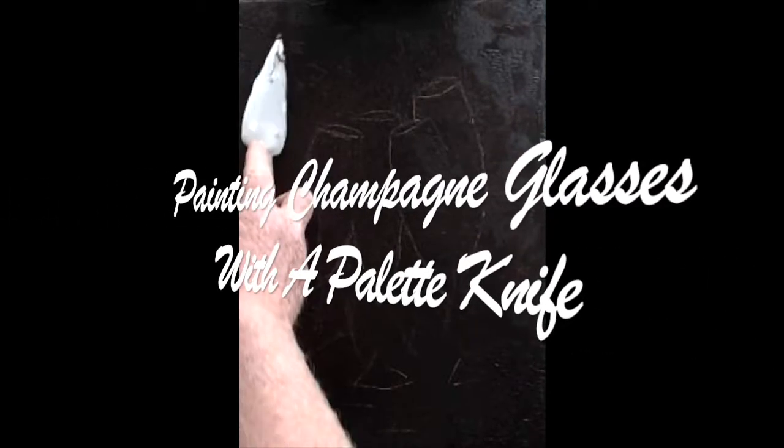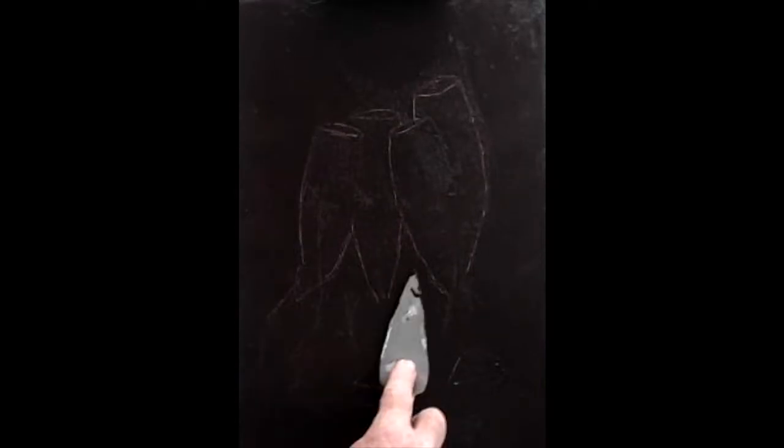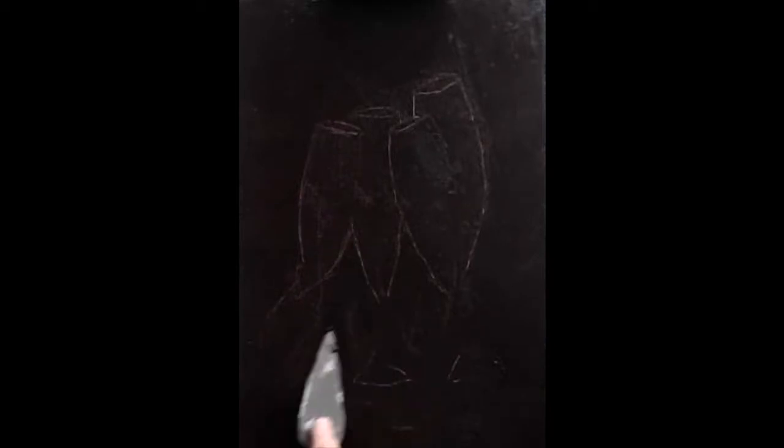You could smooth out any bits of umber that made a rough surface from sticking the tracing paper onto the canvas. Just remember it's only a background — you're never really going to look at it, so it's not a big problem. You can always fill it in afterwards if you want to.